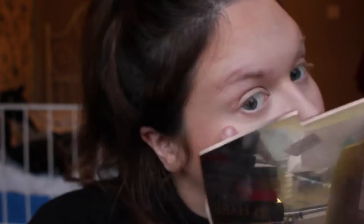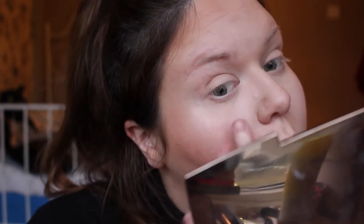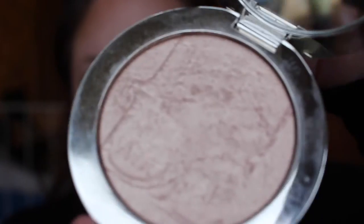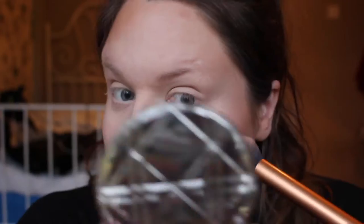I then wanted to do a little bit of highlight. I like to use a liquid under a powder, and this is the NYX Born to Glow Illuminator — a really nice neutral shade with a bit of a pink undertone. I then went in with my Dura highlighter, probably one of my favourites. It's a really beautiful champagne gold with a beautiful shimmer. I applied this to the high points of the face — along the bridge of the nose, the bottom of the cupid's bow, the cheekbones, and the forehead.